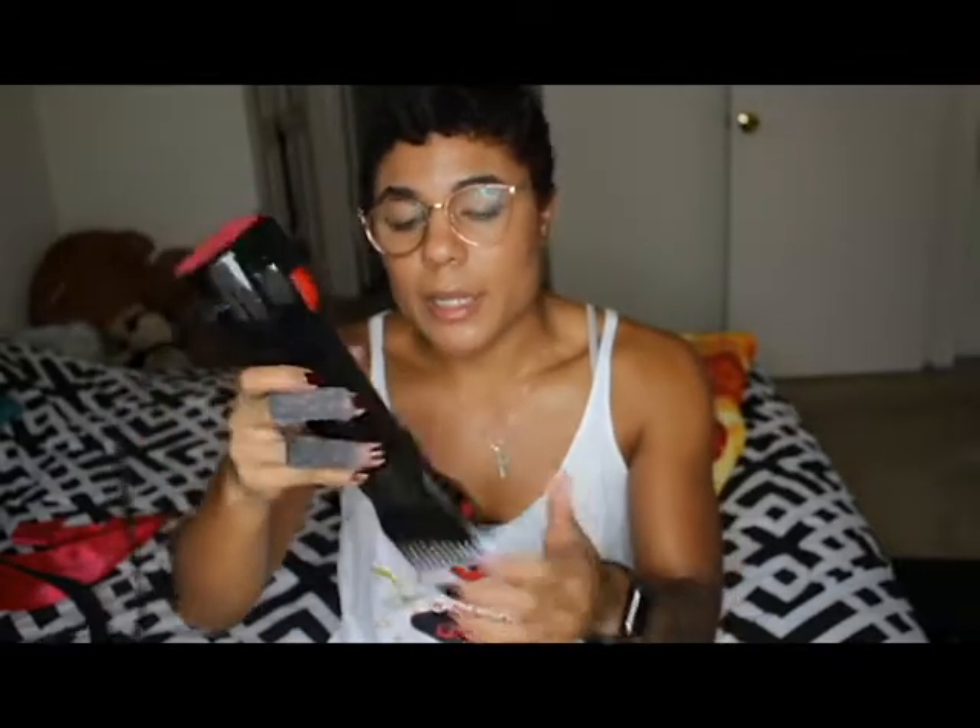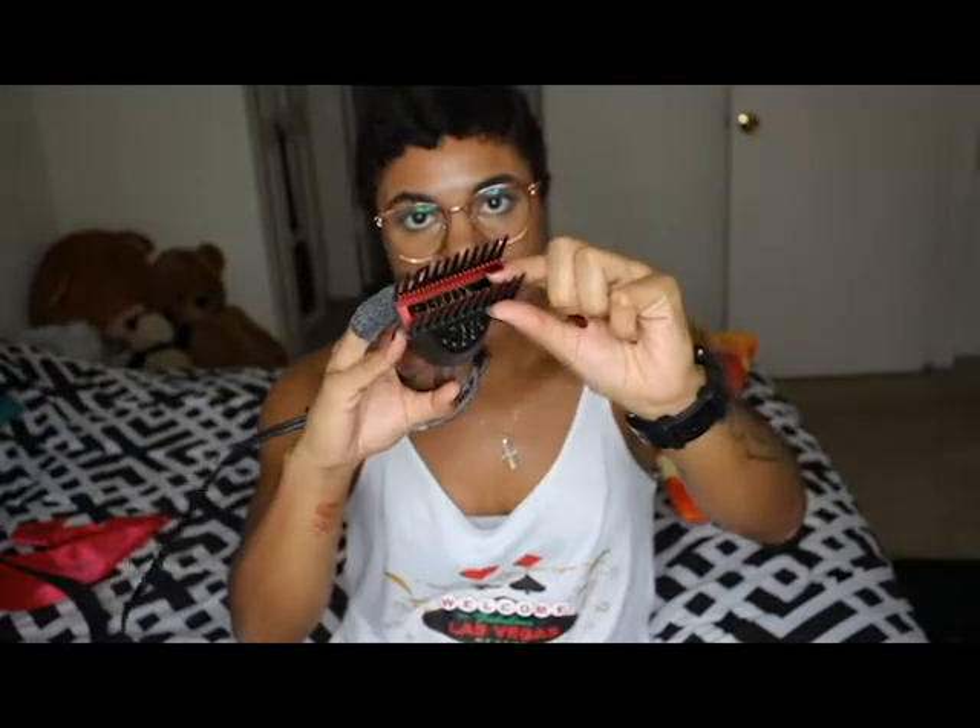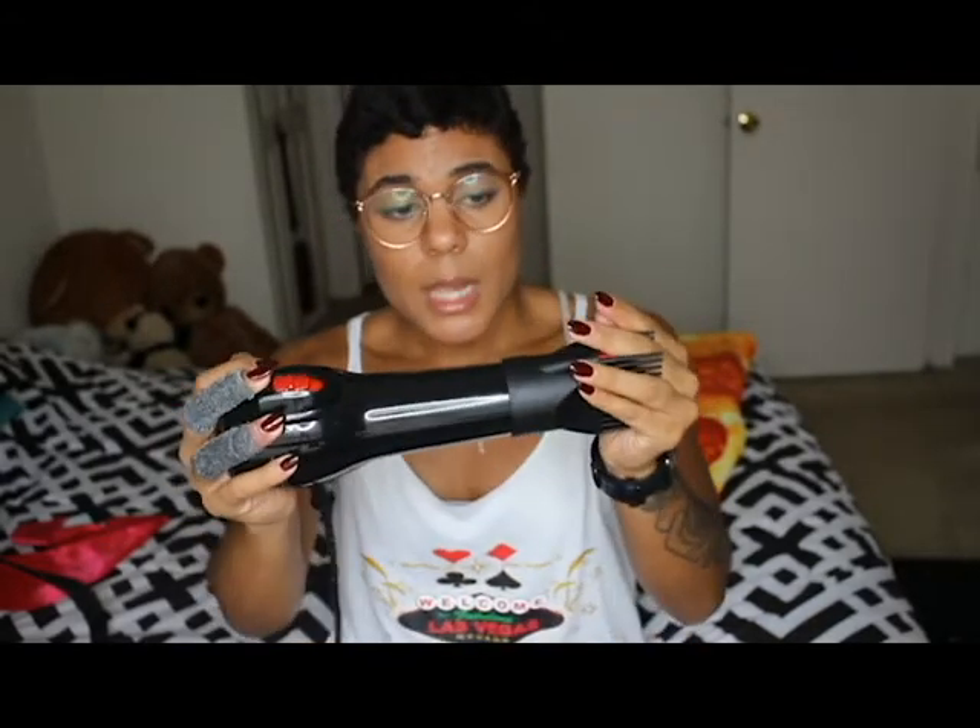It has three attachments. My favorite has a little red piece in the middle to help stretch the hair while blow drying. There's also a basic one without the red piece, and a concentrator without teeth to get in closer. It has three settings: cold, low, and high — I always use high to really get in there.